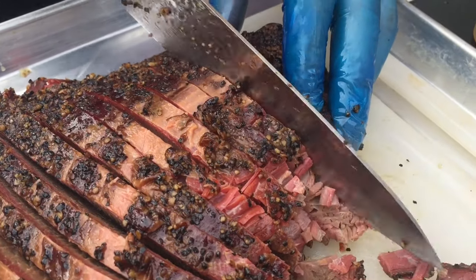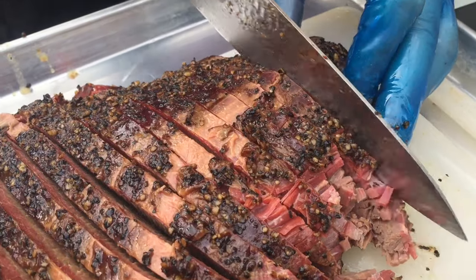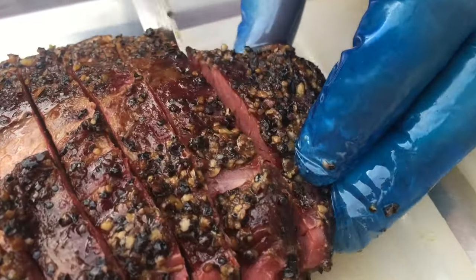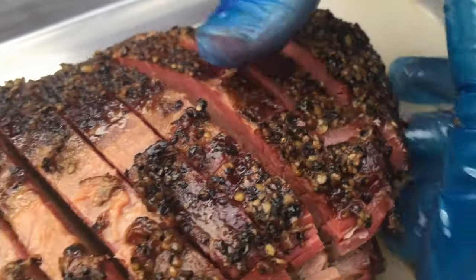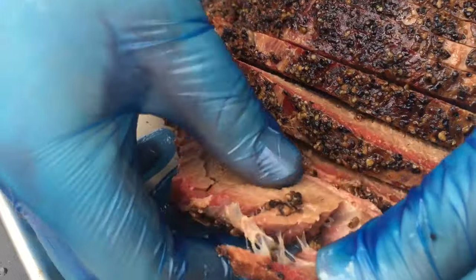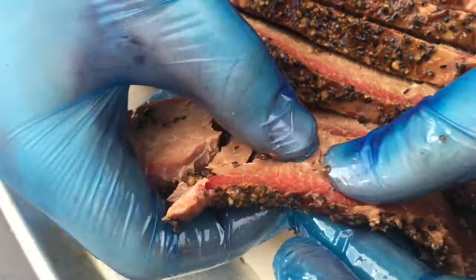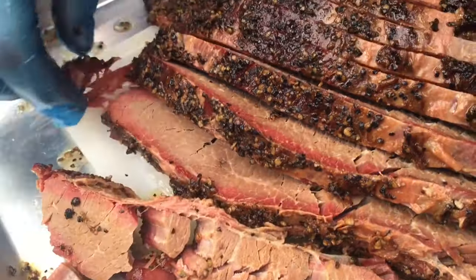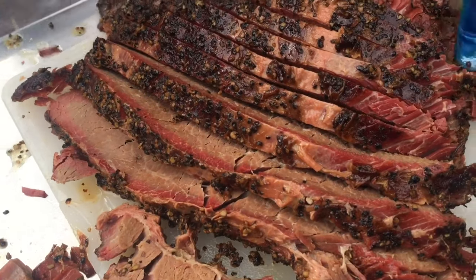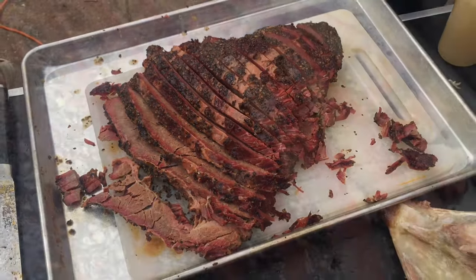But all in all it looks great — it's got the smoke ring, it pulls apart easily, it's still moist. Unfortunately the bag did leak and I think that was just because I put it to 95 and it was too hot for the plastic. But as you can see here as I pull it, it does the right kind of thing. I would much rather do this than babysit the stick burner for 20 hours. Better than the old-fashioned way in my opinion.